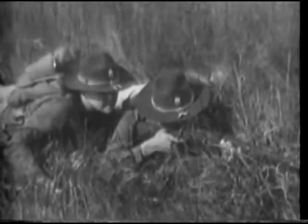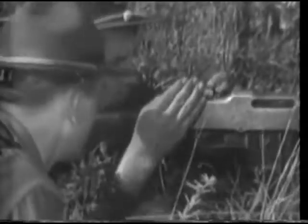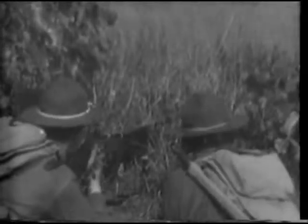Fire control is the regulation of rifle fire by squad and section leaders. It enables leaders to bring the fire of their units to bear on a designated target in the most effective manner. Orders and commands must be easily understood. All members of the unit must be familiar with signals used to control fire.